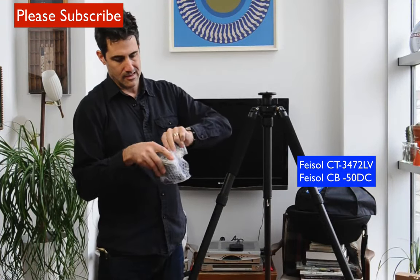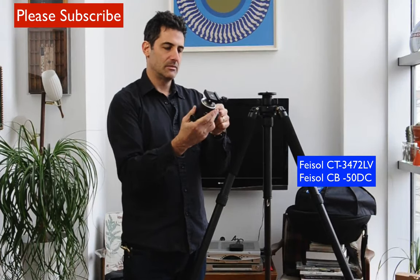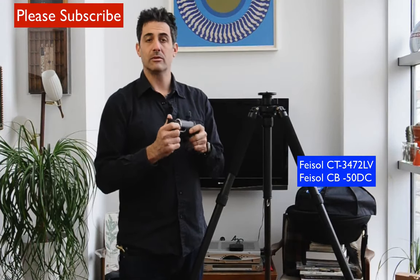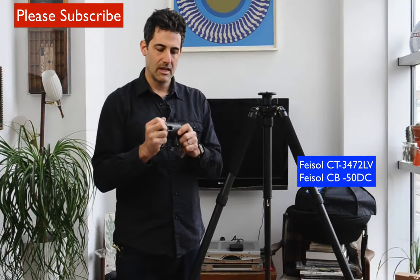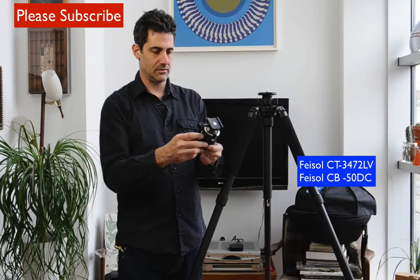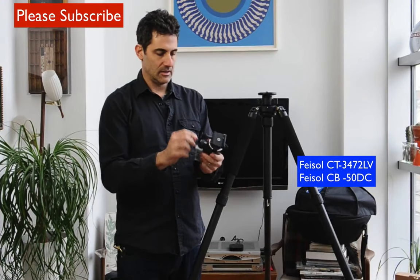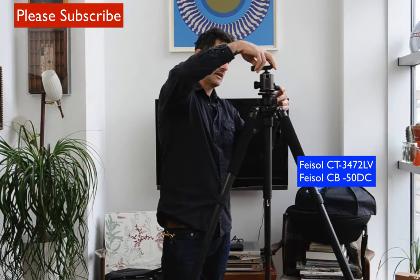Taking off the bubble wrap — look at that, that is just a lovely thing. It's a solid piece of aluminum with carbon fiber — kind of a hybrid to reduce weight. I do a lot of traveling and location work, so having something strong and lightweight is awesome. This is just beautifully machined. It's got friction control, a release and lock, and a plate.